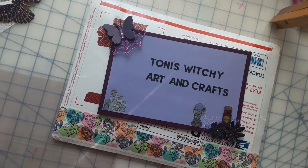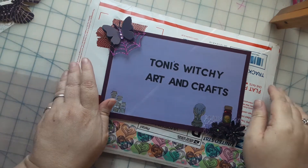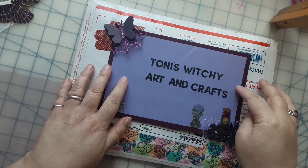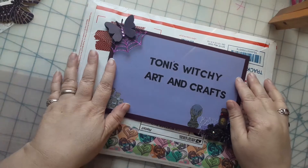Hello everyone! You are on Tony's Witchy Arts and Crafts, and I am Tony. Hi, hello, how are you doing?